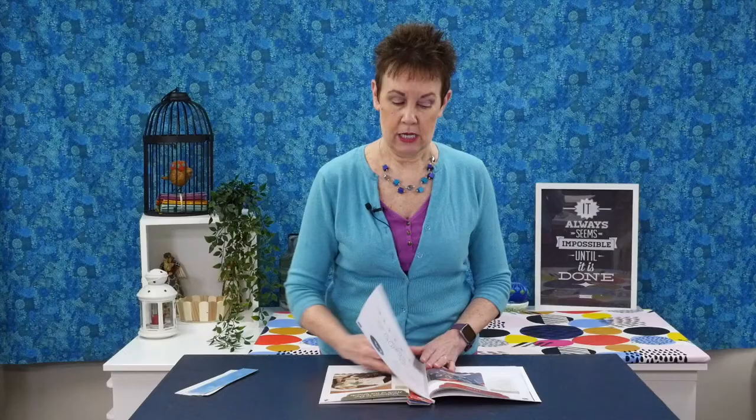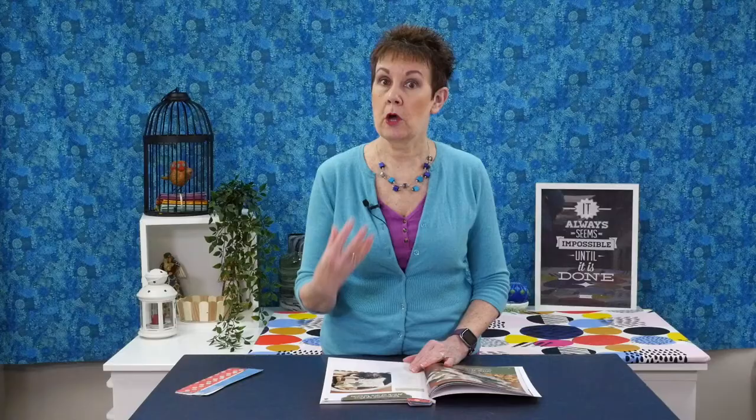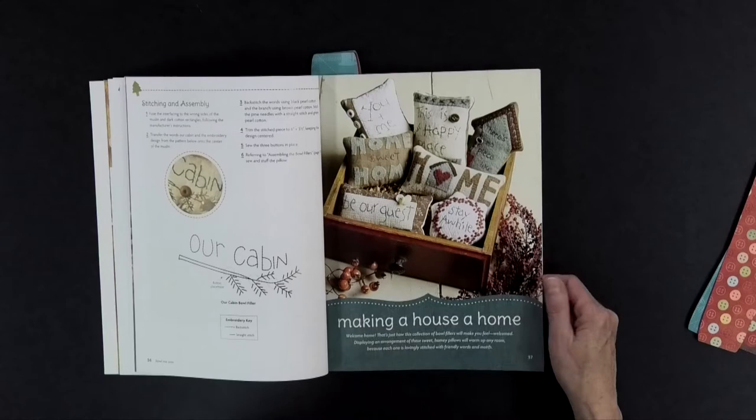Another section is called 'Into the Woods' — lots of little pine trees, cute for wintertime or perfect if you have a cabin or cottage, or as a gift set. While these are little stuffed pillows, I could also see many of these designs on a table runner or mug rug — the designs are versatile enough to work in a lot of different projects.